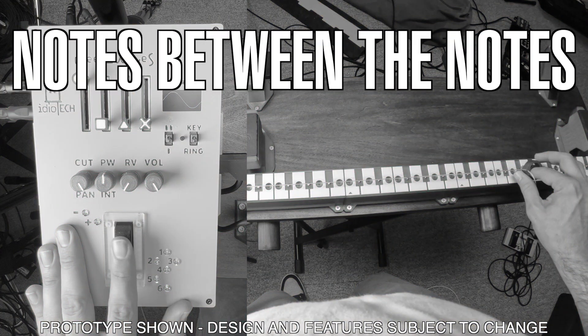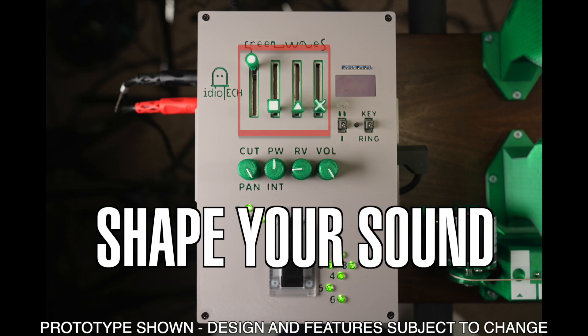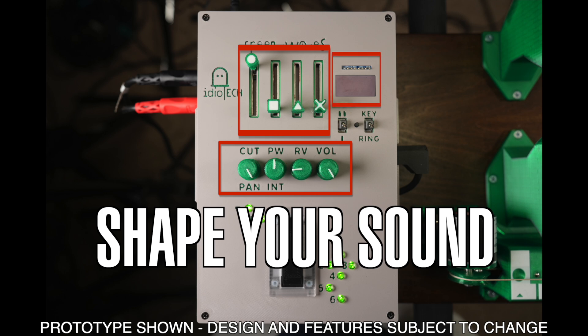The continuous nature of the pitch control means that you can access an extremely fine resolution of microtones between standard notes and perform wide-sweeping glissandos or other sound effects. Looking at the control section, you can see there are four sliders and four knobs, as well as a small OLED display. The OLED shows you the shape of the wave you're currently creating. By moving the four sliders, you can mix between a variety of different wave shapes.